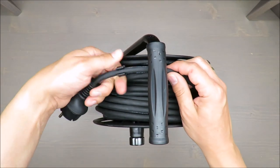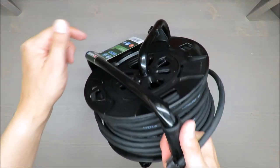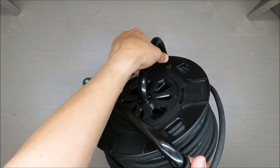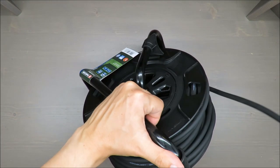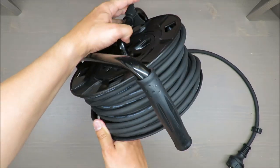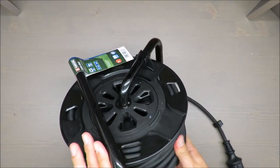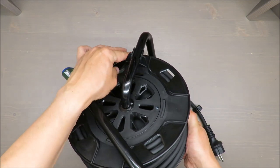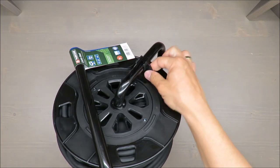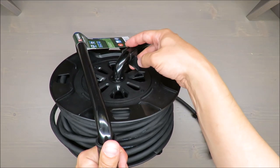By the way, there is a handbrake here — but with this handbrake, you cannot... actually, it was working a few seconds ago. Okay, it is what it is — so it doesn't have a working handbrake at the moment.